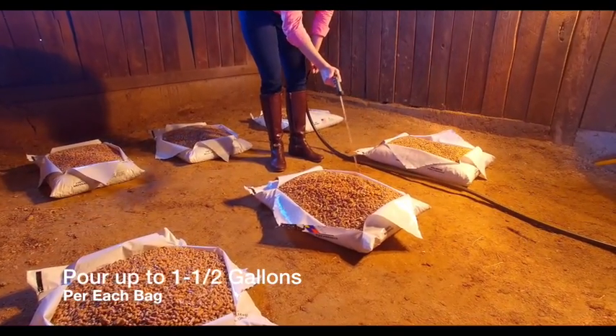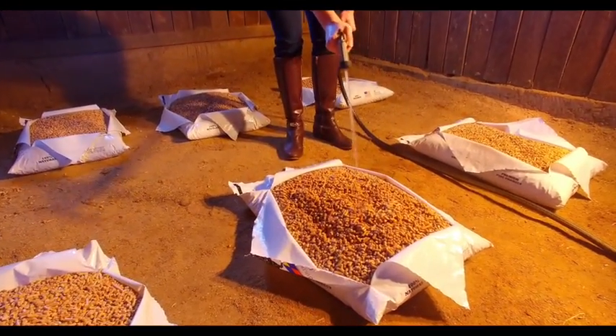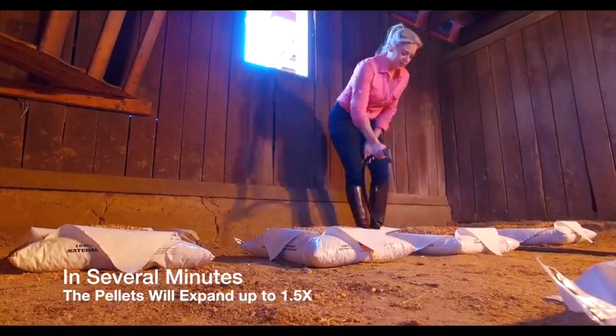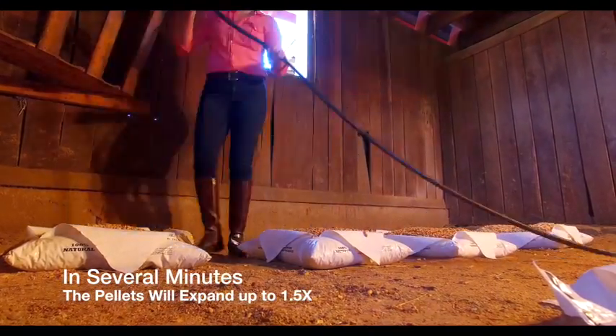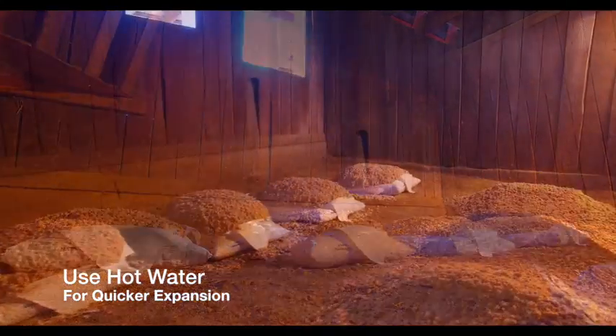Pour up to 1.5 gallons of water into each bag. Adding water to pellets allows the pellets to fluff up into a comfortable bed. Within several minutes, the pellets will absorb the water and expand their volume by 1.5 times. If you use hot water, the pellets will expand even faster.